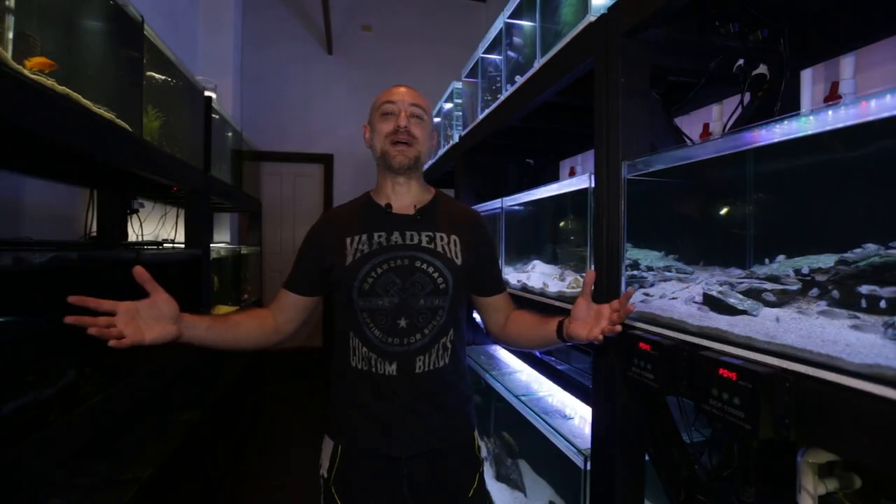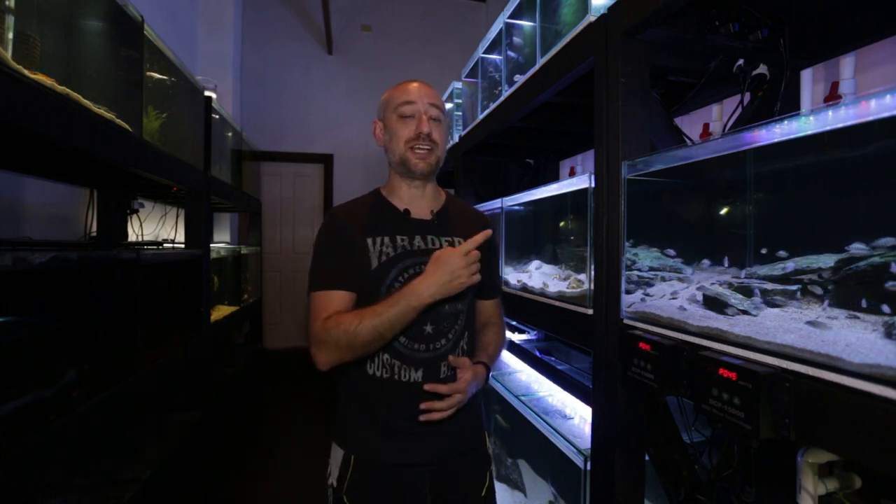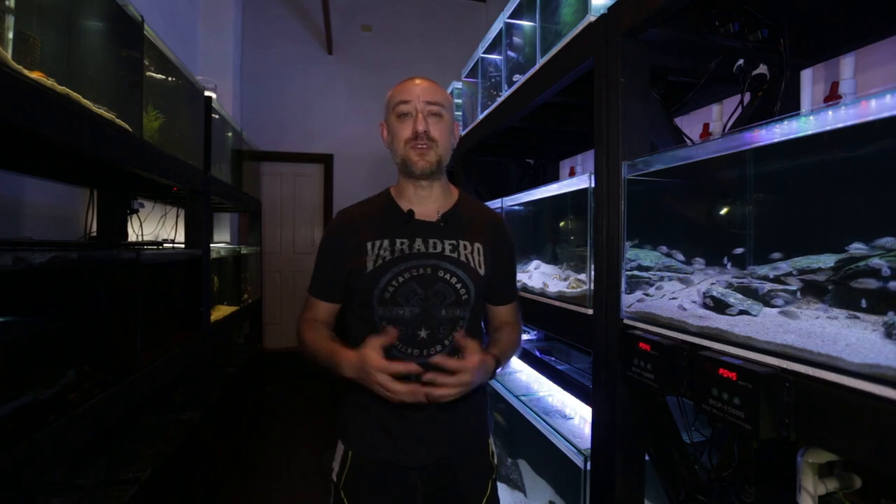G'day guys, Jason here. Welcome back to my fish room. So in last week's video I had one of my subscribers ask me how my cousin Adam's brand new fish room build was going. I thought this week's as good a week to show you guys how he's progressing with that build. Now this is going to be part two of the video, so if you haven't seen part one which was posted a few months ago, you can watch that video right here. I suggest you watch that first. However if you are good to go, let's get into this week's video.